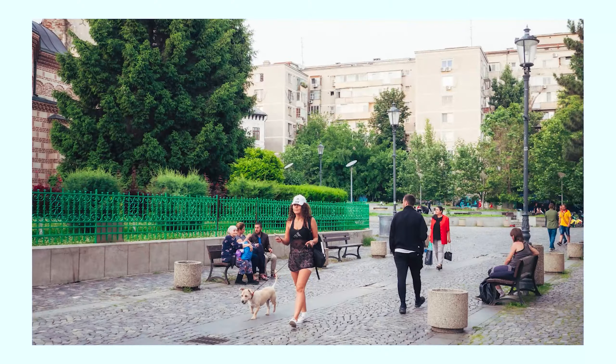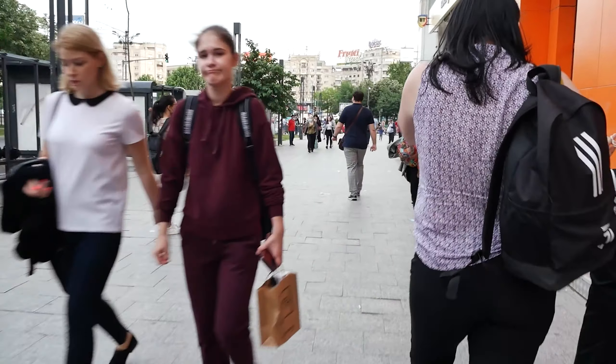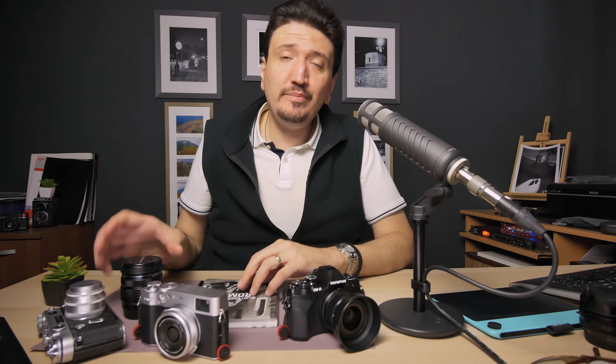Understanding and knowing a prime lens will take at least three months of using it — but using it daily, not just one day a week. Try to use it very often for at least three to four months so you can really feel it and see what a focal length does to your photography and how it applies to your own style. After you've understood prime lenses, you'll have the education to master a zoom. A zoom can't be mastered if you don't have that education in prime lenses.